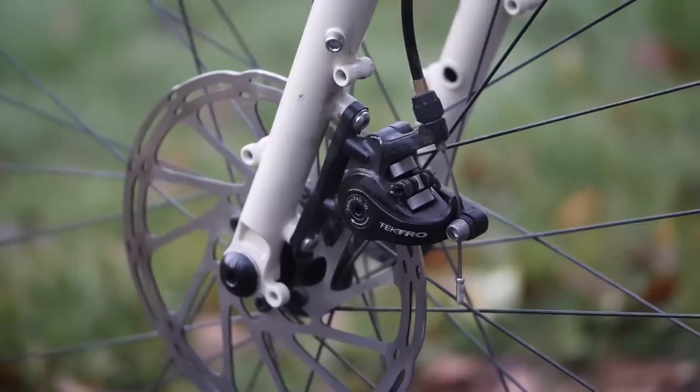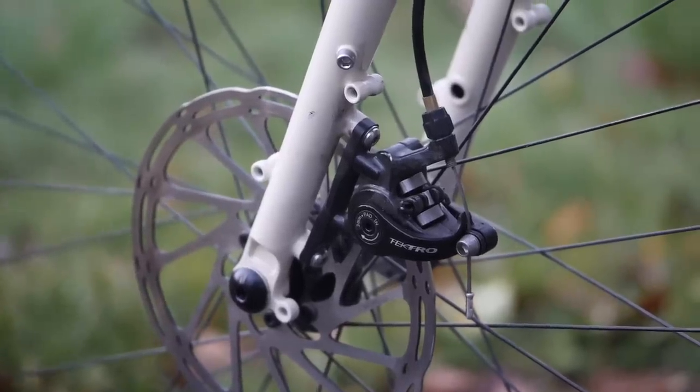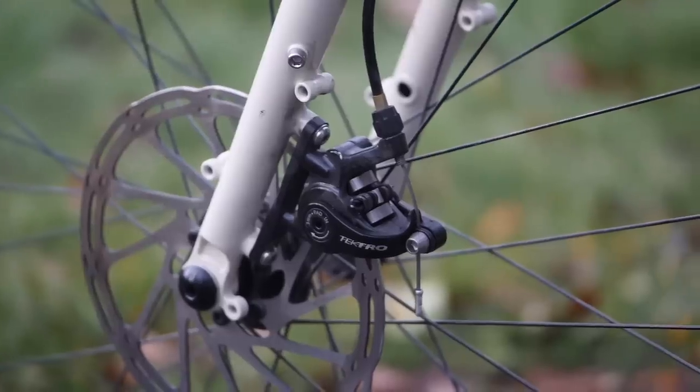In terms of dislikes, there are actually very few. I think Daniel nailed the handling, nailed the gearing — all the things I would want in a drop bar bikepacking bike. If there was one thing I wasn't a fan of, it was the Tektro brakes. If this were my bike, the one upgrade I would do is swap them out for some Paul Clampers, and then it would just be chef's kiss.